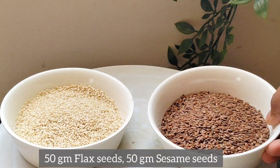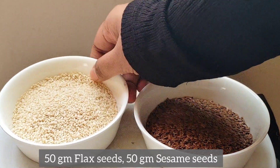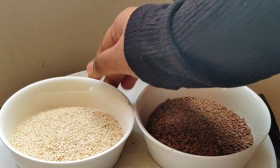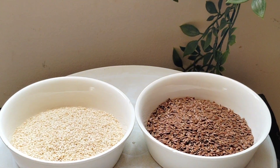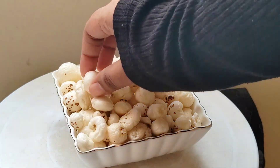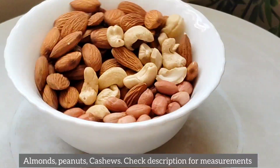50g flax seed, 80g turner seed. 50g vegetables. 80g gin seeds.